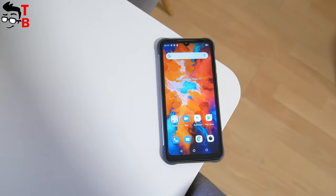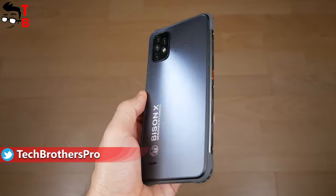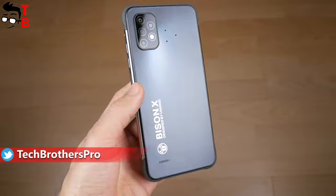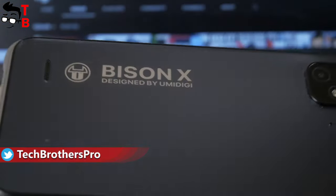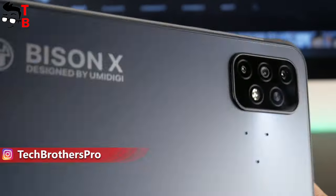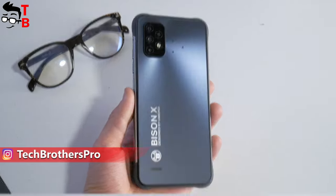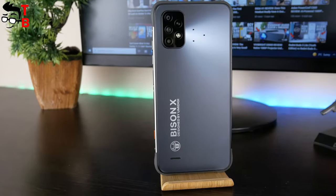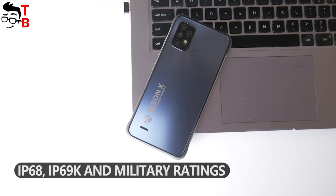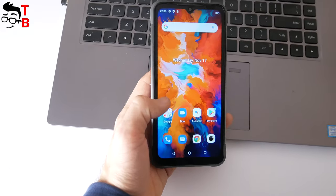UMIDIGI BASIN X10 doesn't look like other rugged phones. Yes, it is still bulky and heavy, but the design of the rear panel is very stylish. The back panel looks like glass, but it is actually made of AG fiberglass. There is also an industrial rubber frame. This is a rugged smartphone, so it is waterproof, dustproof, and shockproof by IP68, IP69K, and military ratings.